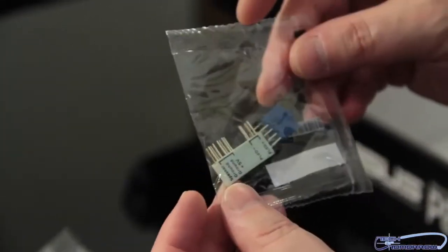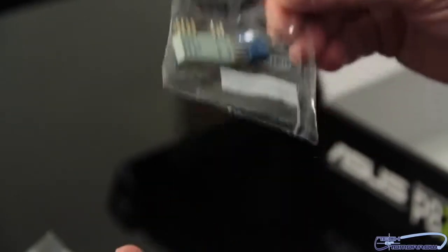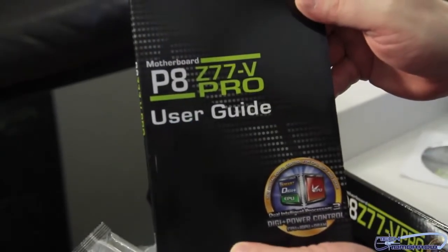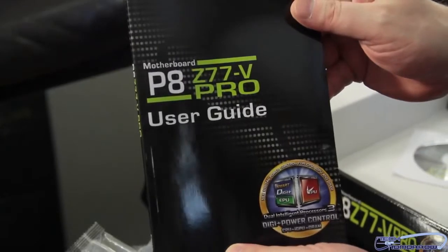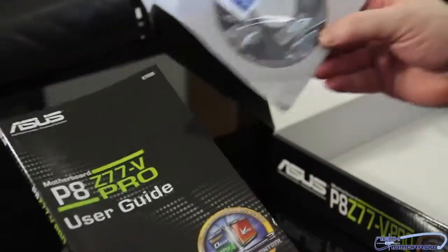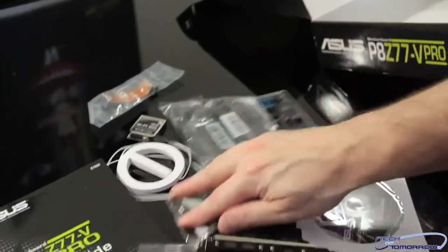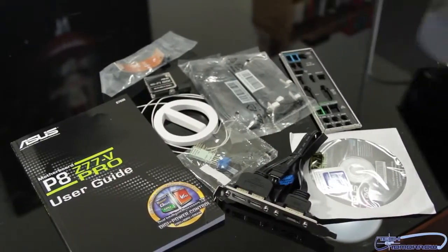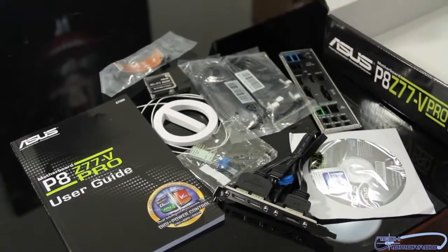Continuing on — these are the quick-connect little connectors for hooking up everything really quickly inside your case. We have the P8Z77V Pro user's guide and manual, and then finally the CD and case badge. So all this stuff you see on the table is the full content bundle. Now let's move on and see the motherboard itself.